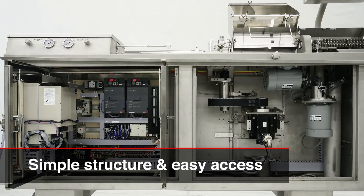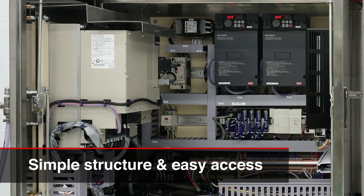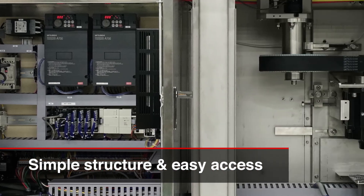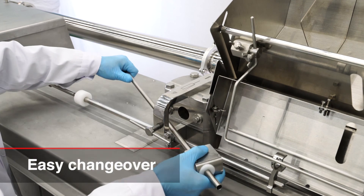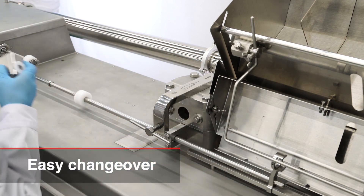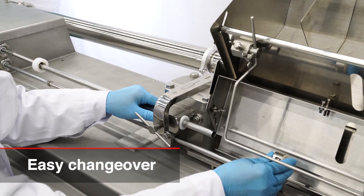The Hitek M3X has a simple design. It has a big opening to see and check inside the machine, which helps maintenance and service work. It's very easy to change over to a different size product without the help of special tools.